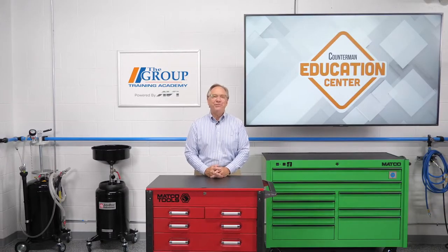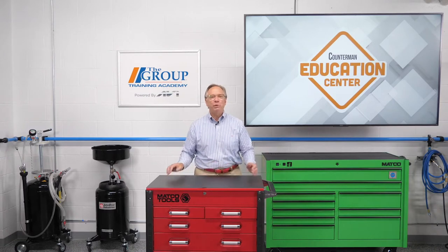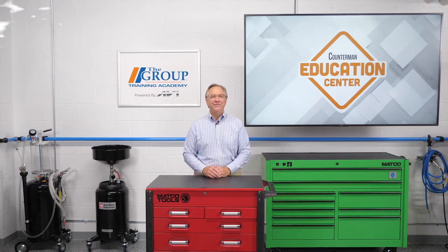Hello and welcome to this edition of the Counterman Education Center series. Today we will be turning the corner on today's electronic power steering systems. So grab the wheel and let's get started.